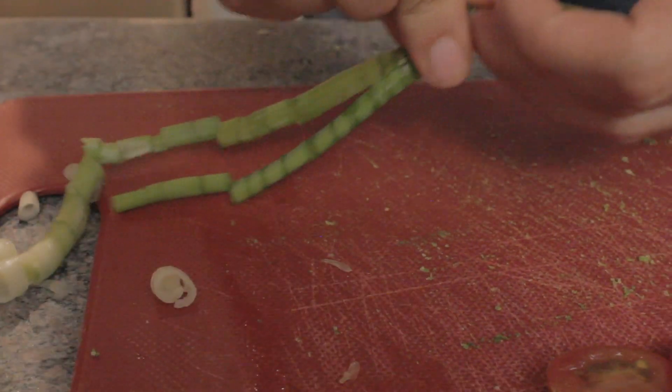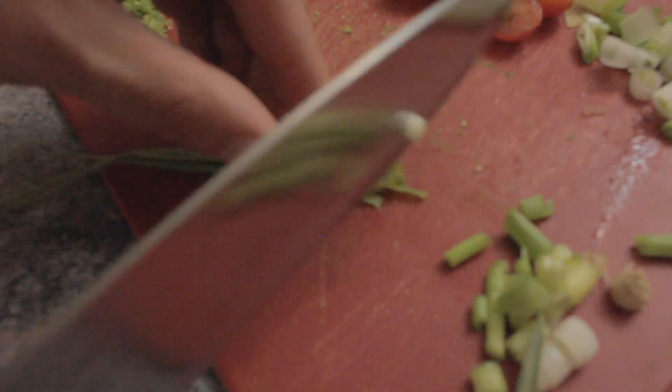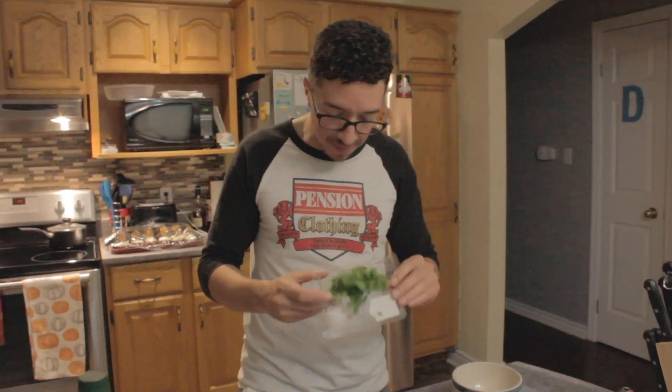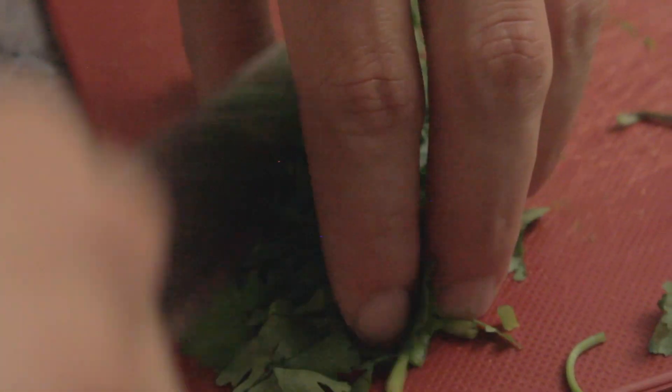Now we're gonna slice our green onions. I don't think I diced anything. Next up we're going to finely chop the cilantro. Cilantro is really good at bringing out the vibes and it really brings a solid energy to the whole experience.